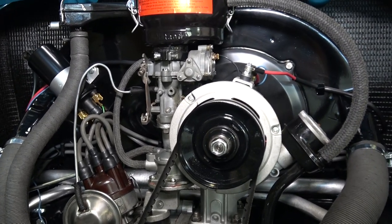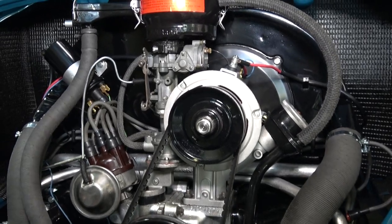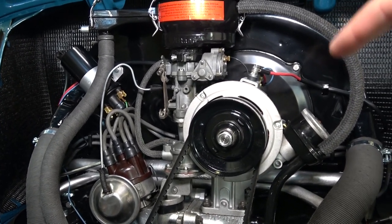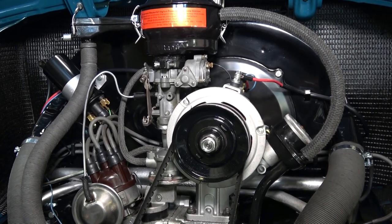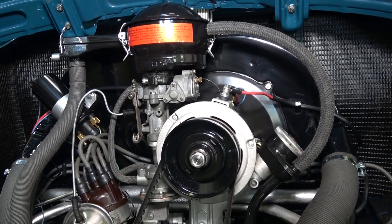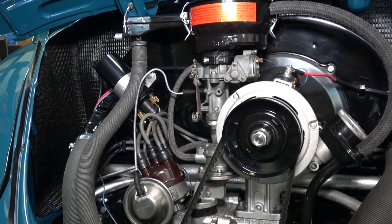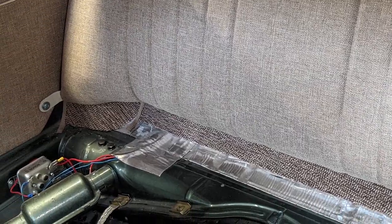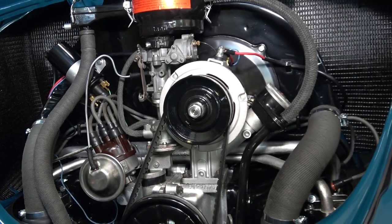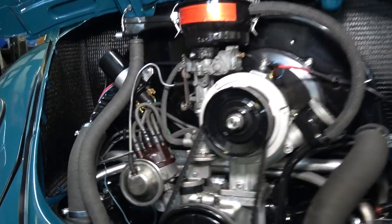If you go with the alternator like you see here, the regulator is already built into it, so you eliminate that — which simplifies things. If you do go with a generator, I actually prefer not mounting the regulator in the engine compartment. A lot of guys mount it on top of the generator, or on the fan shroud or firewall, but I like a clean engine compartment. What I do is rewire the regulator to go under the back seat, like they did from 1967 onward — 67 Beetles and later mounted the regulator under the back seat on the driver's side.